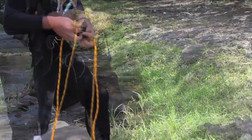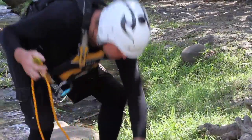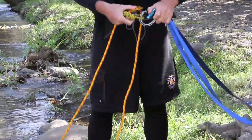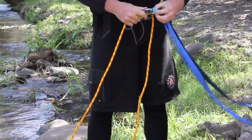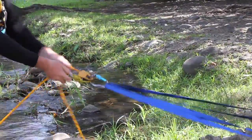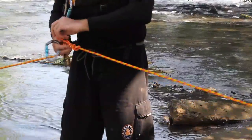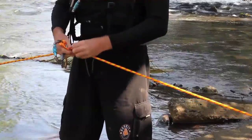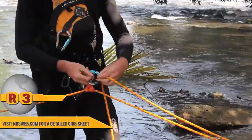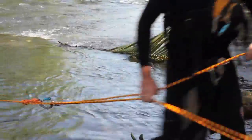Behind the first pulley, we head back out towards our load. We'll put another pressec on the line, then another pulley, and then be able to turn the line to pull back towards our anchor.